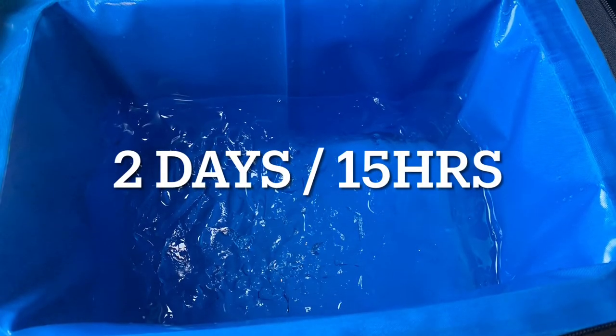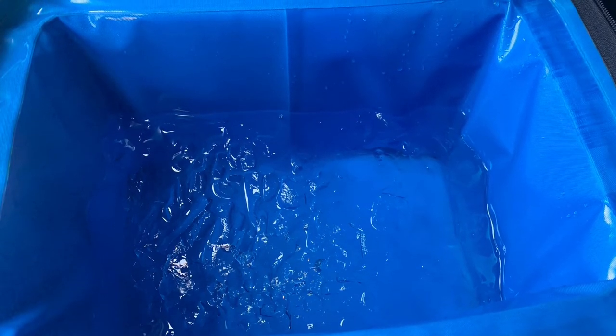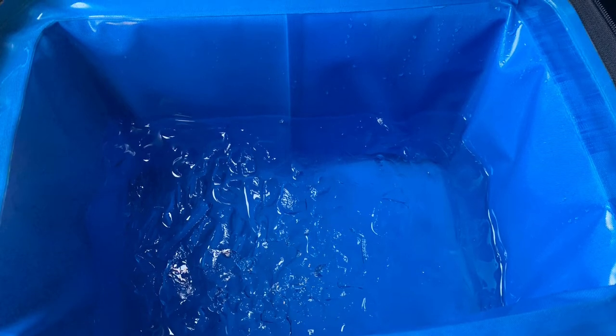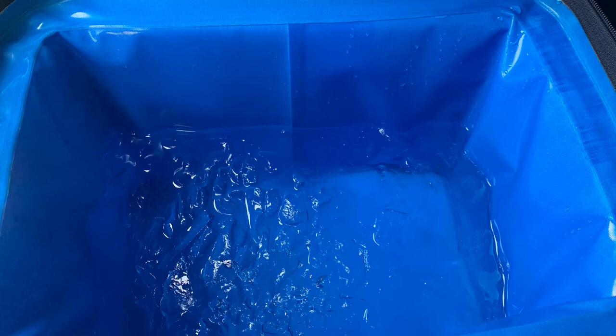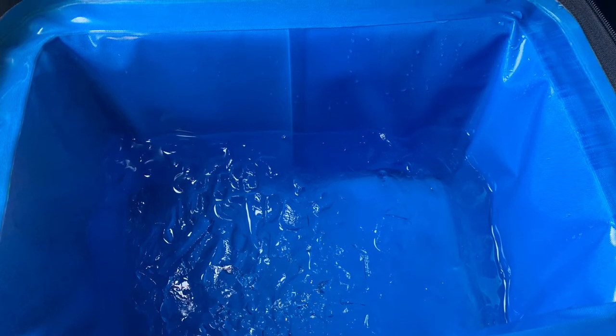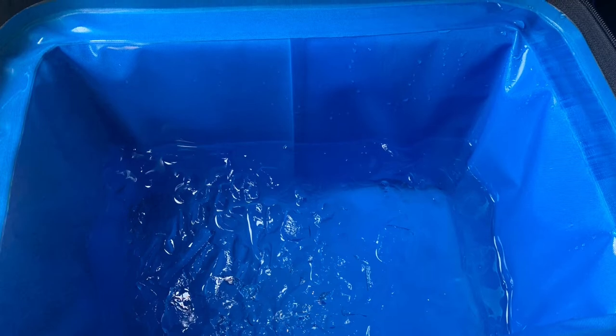I checked the cooler on day two that evening before bed and there was still some ice remaining, though we had lost the majority of it — the water was still freezing cold. The third day I woke up there was no ice, however the water was still absolutely ice cold. This is very impressive for a soft-sided cooler.